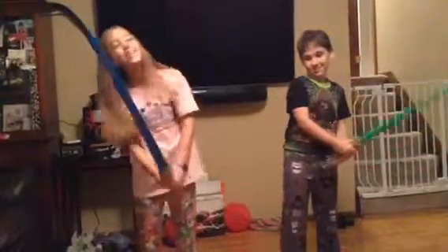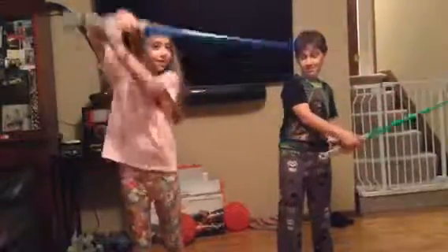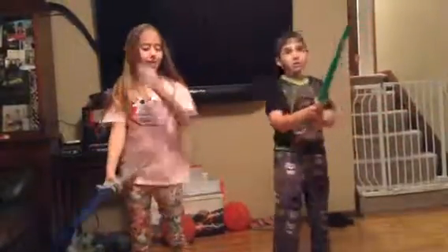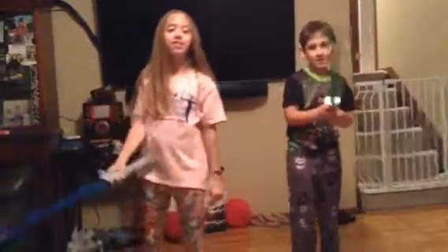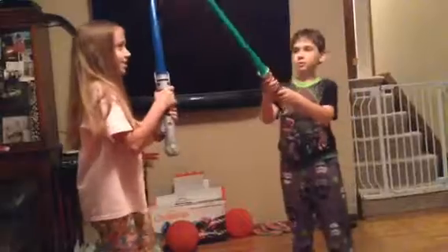Now let's try it all together. Oopsie. Oopsie. Wait. Wait. Okay. And there we go. So, let's fight the Sith Lord.